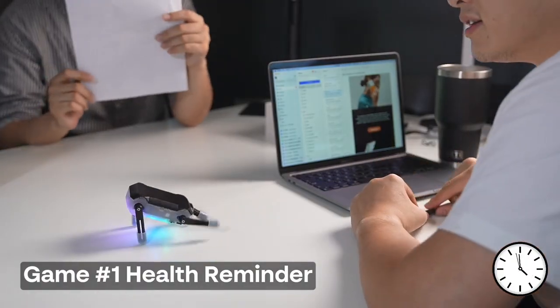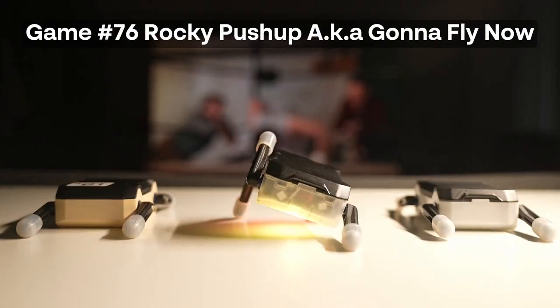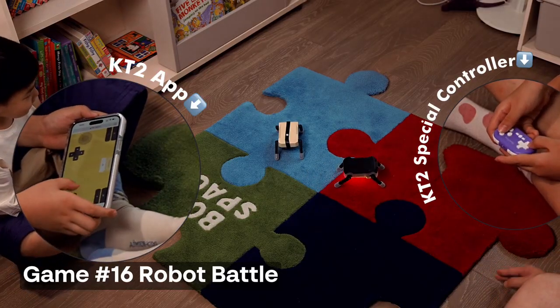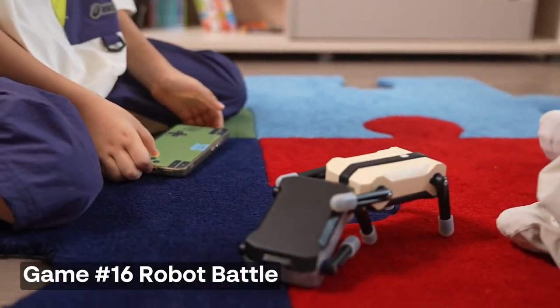KT2 is all about healthy life. If you sit for a really long time, it will remind you to stretch. And you might have learned one thing or two from great coaches like Rocky or Bruce. You can always play KT2 with your friend with a controller or phone. Fighting over them is way funnier than that on video games.